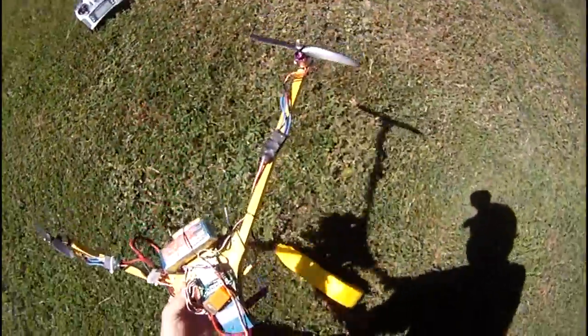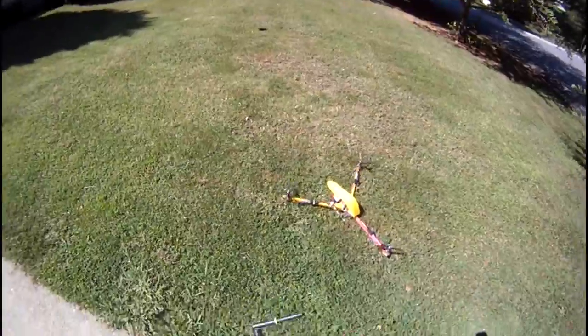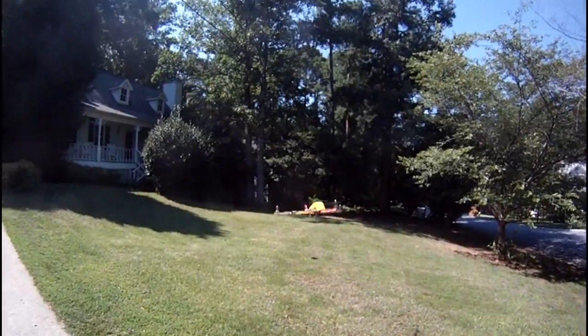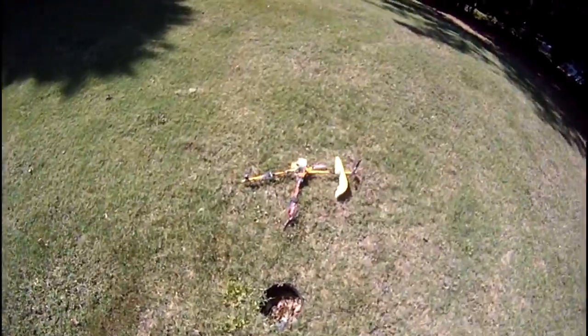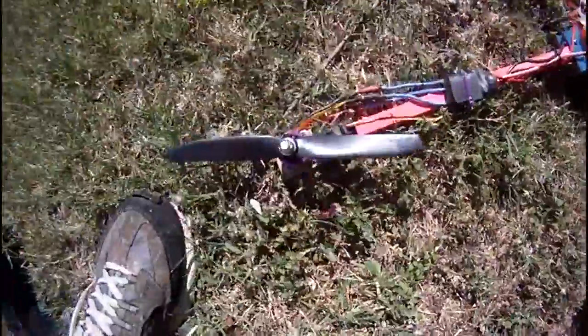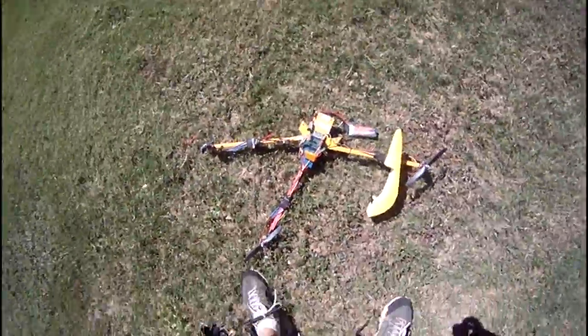Didn't break nothing. I broke something — I'm at one whole prop. That concludes this review.